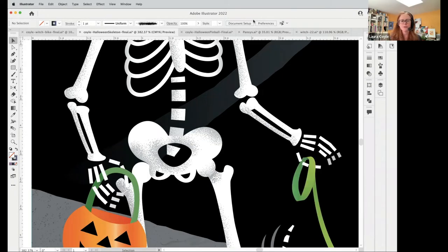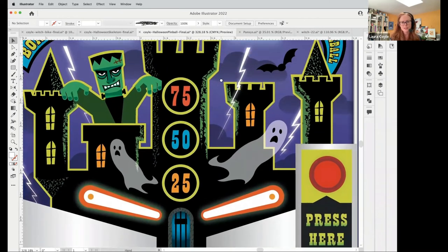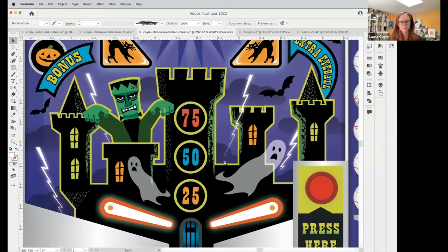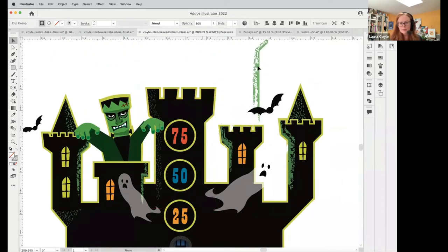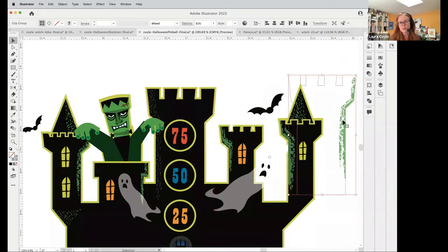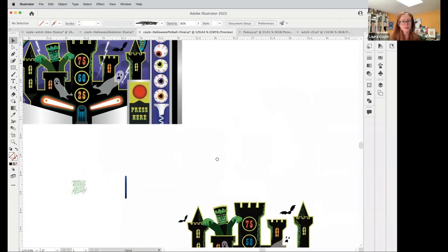Does anybody have questions about using clipping masks this way — clipping your brush artwork to use almost like shading for Illustrator shapes? In this Halloween art I used it for the castle. I took the castle shape, did some brush strokes, and made a clipping mask. In this case, instead of making the background and brush stroke all into one group, I just had an extra copy of the shape to clip it. So I can align it right there — it's another approach.